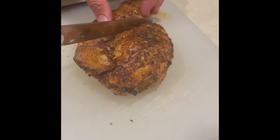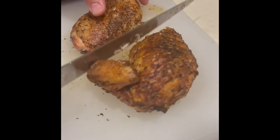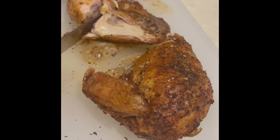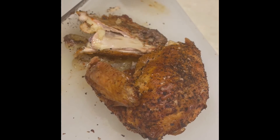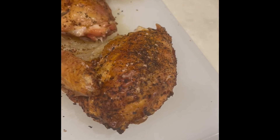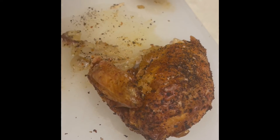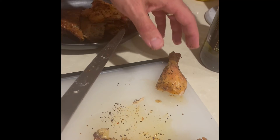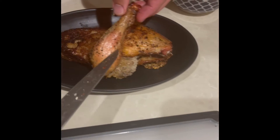Once the chicken has rested, separate the thigh from the breast. The thigh simply gets cut in half from the drumstick — perfectly cooked all the way through. As you start cutting the chicken, you can start building it on top of the bread: braised onions directly on top of the bread first, then the bread on the bottom of the plate, then the chicken goes on very decoratively.